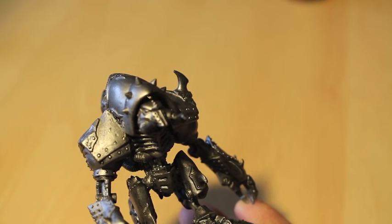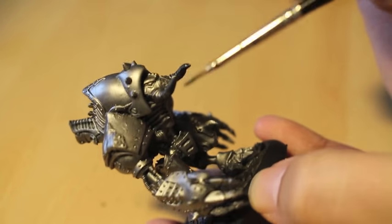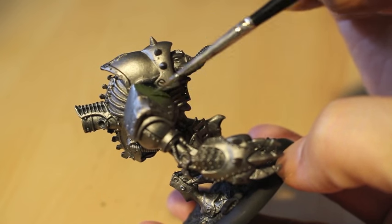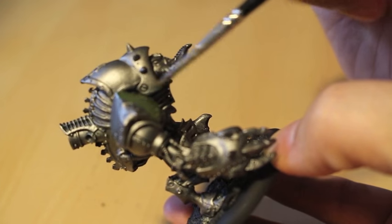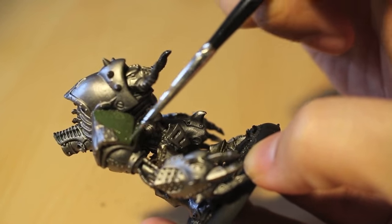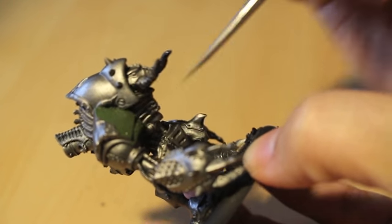Castellan Green is a nice thick paint with great coverage. You do want to thin it down just a little bit. I'm using, as always, my wet palette to put my paint on so that I can make sure it's workable — not only now, but for a couple of hours later. If I wanted to go out and come back, that paint will still be workable.